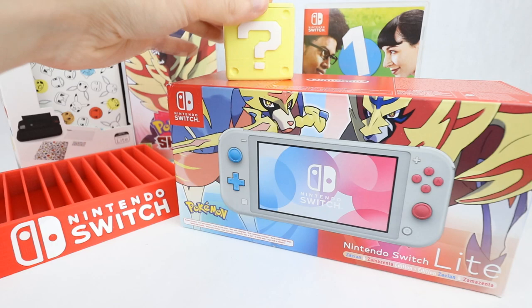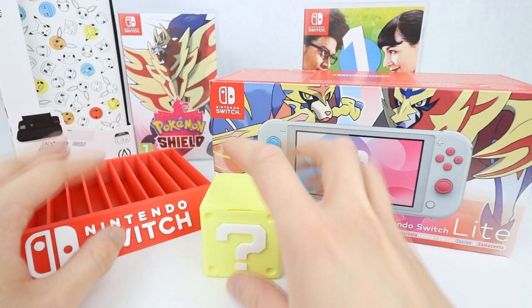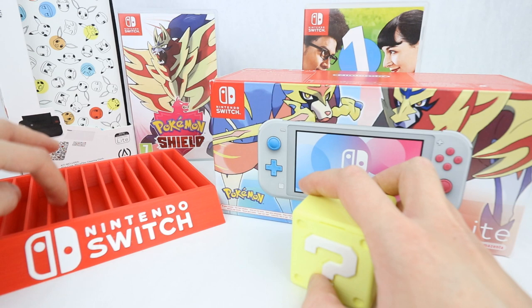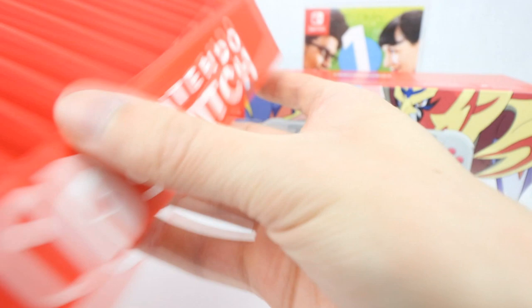Beat em ups is my favourite YouTube channel right now — has been for quite a few months. I saw these two 3D printed pieces of awesomeness on there as Switch accessories. So this here is a game holder — it holds 12 games. It's just a 3D printed red thing with the awesome Nintendo Switch logo on it right there.